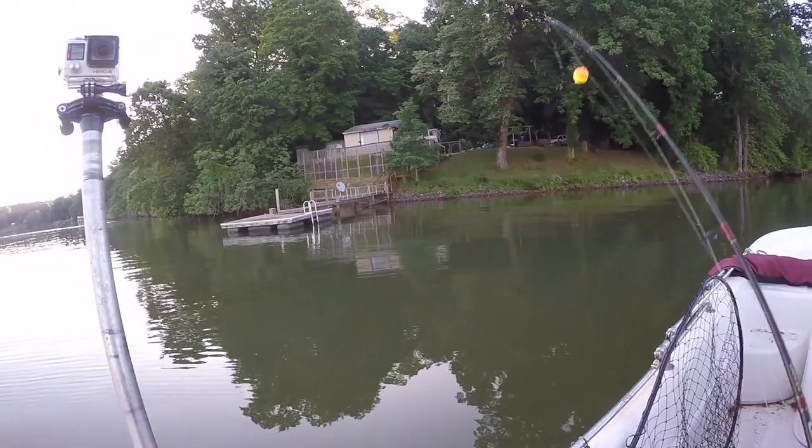Hey folks, I'm Dieter Mellhorn. Come along with me on this fishing trip as I show you how I catch bluegill.